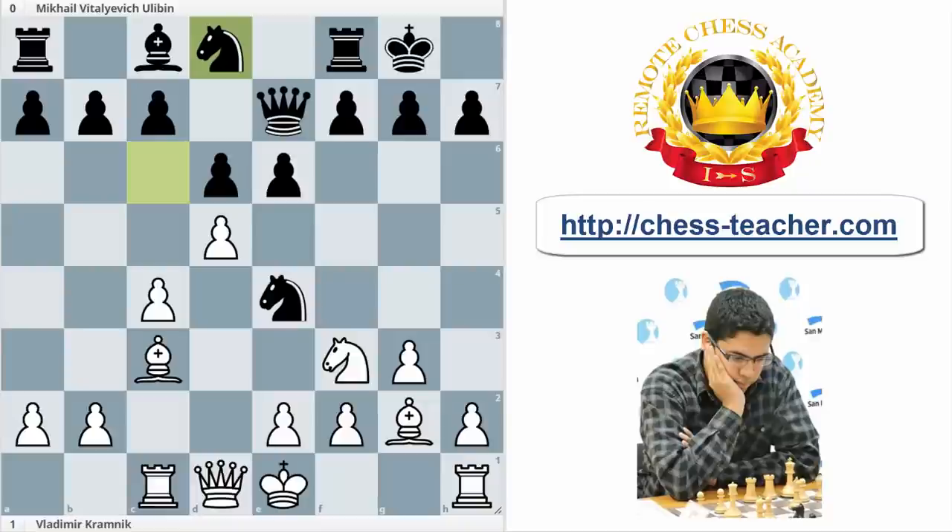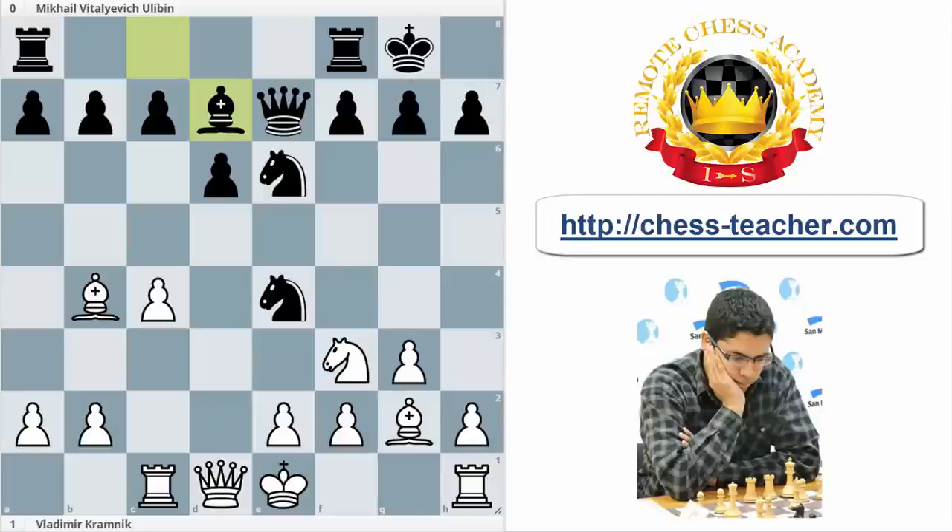But what is the problem? The main problem is after d6, now it's not possible to play Nxc3 due to the intermediate move exf7 check, with the advantage of a pawn. So he should take on e6, and here Bb4 — a nice move by Kramnik, preserving basically the bishop pair. Maybe at first sight it's not a big advantage, because Bd7 is pretty normal, but that is another mistake, because now it's possible to play Ne5.